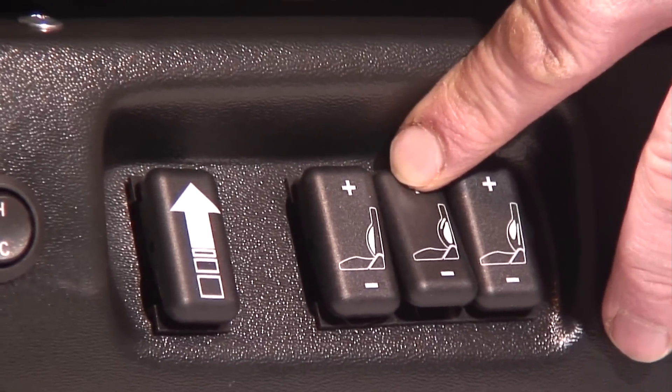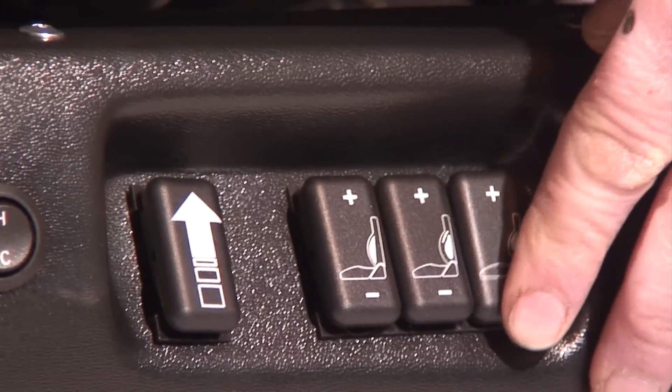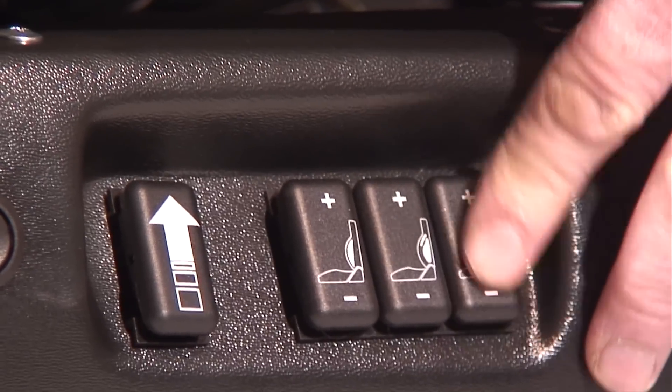The next two switches control the lumbar support system. The first switch controls the upper lower-back lumbar support, and the rearmost switch controls the lower lower-back lumbar support.